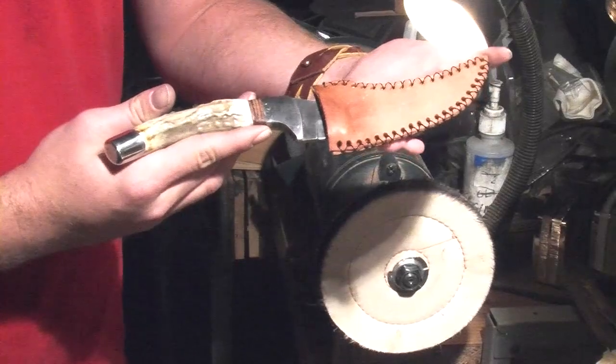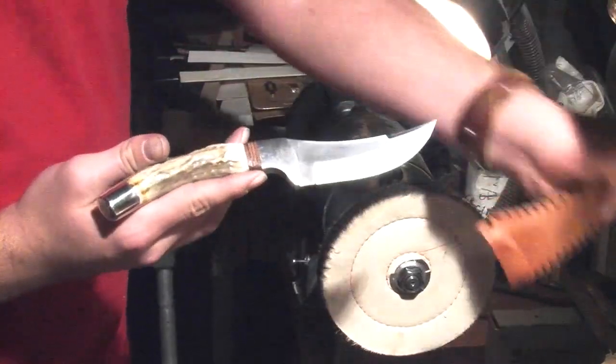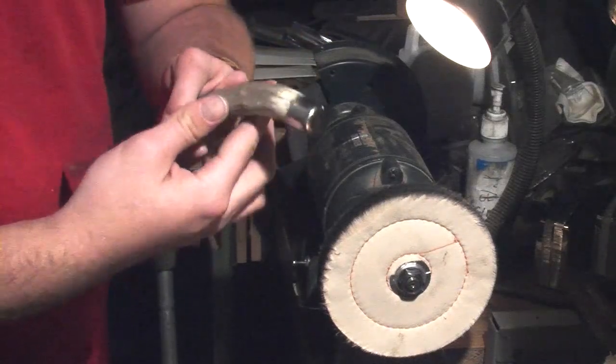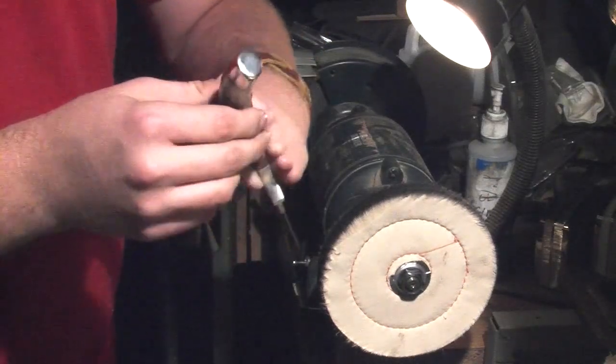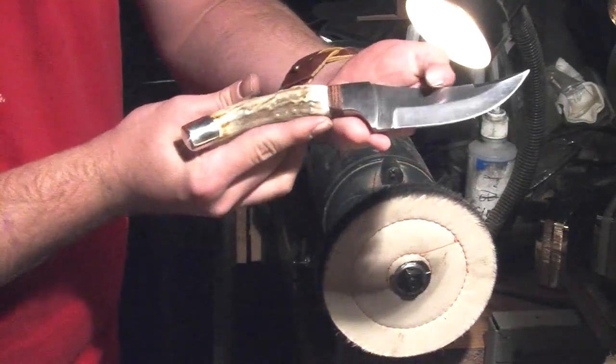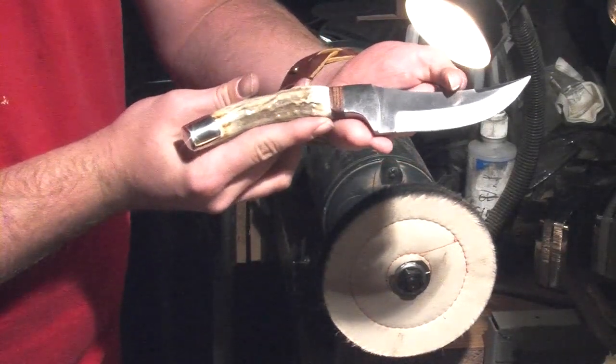And there you have it — a nice shiny butt cap for his knife handle. He's very proud of this, and he'll have years of looking back at that and saying, 'Look what I made.' He also did the whole handle from the end forward.